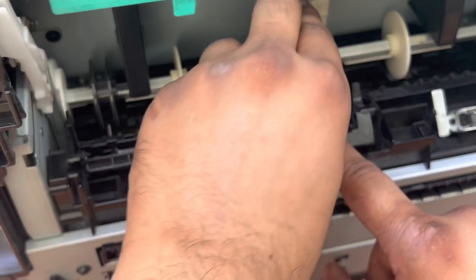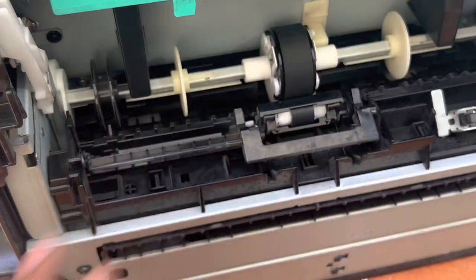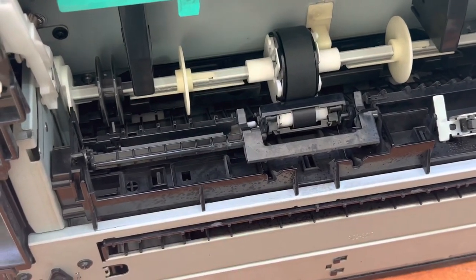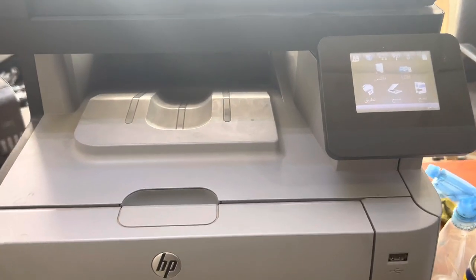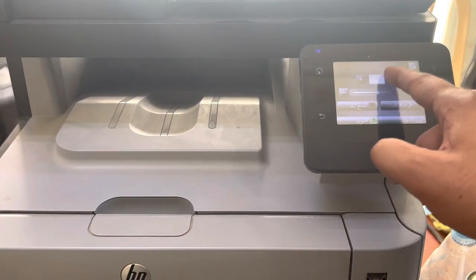Now we will fix back the feeder roller. This part will come down — same like this — push it into the rod, and you will hear the click of the clips locking. The feeder roller is ready. Now I will turn the machine back on.